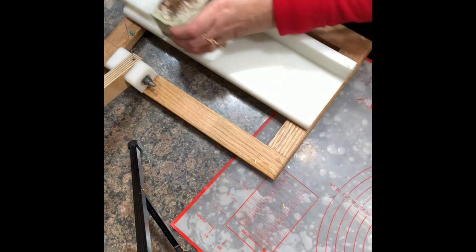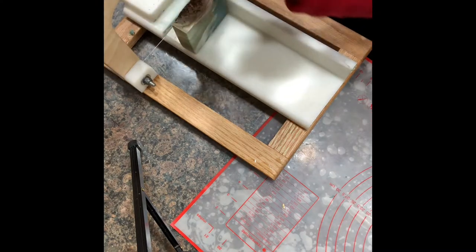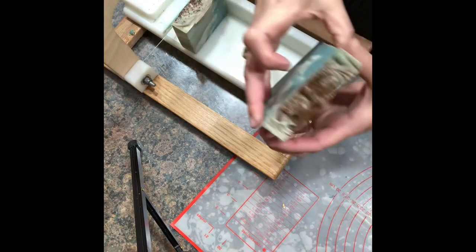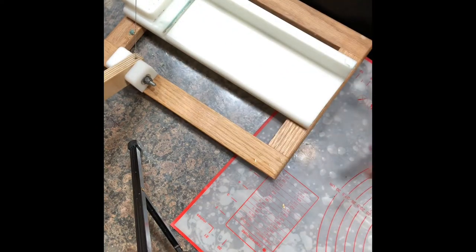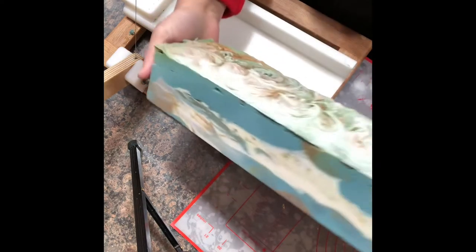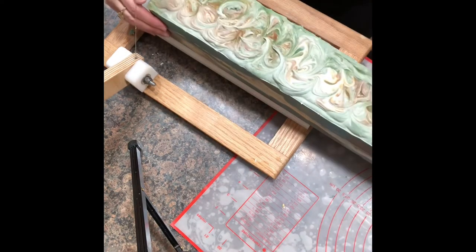And then I will clean these all up and bevel them. Here's the second loaf. I didn't put the chaga on this one — I just swirled the top of this one.